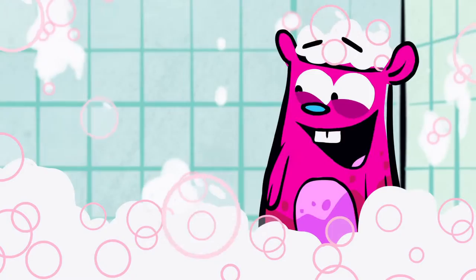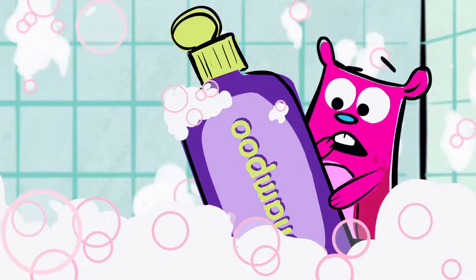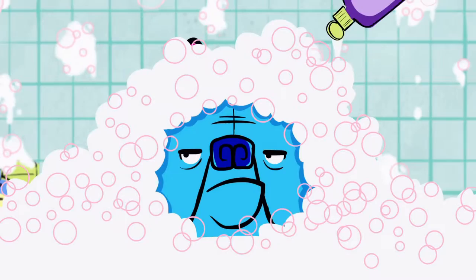Next step. Step four, repeat until suds are gone. Guess we start at step one again. Pour, scrub, repeat! Pour, scrub, repeat!